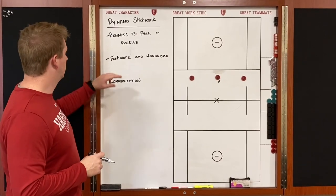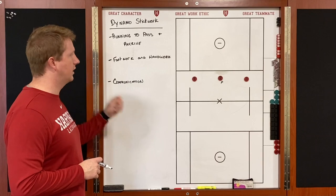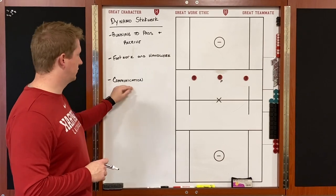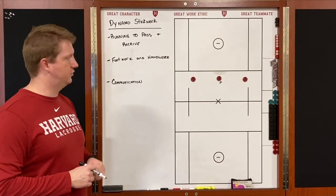Some of the coaching points and keys: we want to make sure that we're running to receive the pass and running to give the pass. We're also going to focus on our handwork and our footwork on the perimeter, and we're going to be working on communication. You can incorporate whatever communication you use — we're going to use 'one more' on this.